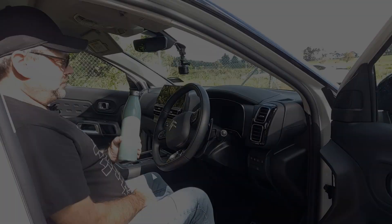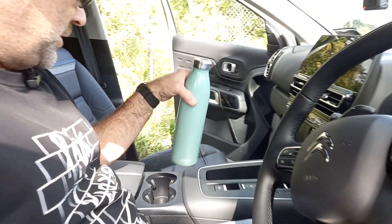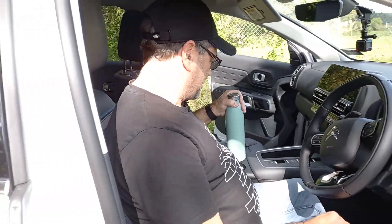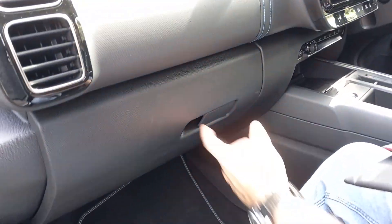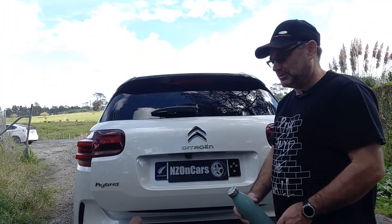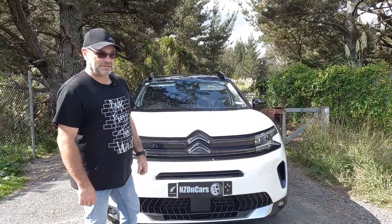Time for the all-important water bottle test. It fits in the door pocket but does slide around a bit when driving. In the centre console cup holders it fits nicely — good little armrest too. Same story on the driver's side — it fits but slides around. It fits in the glove box, and it fits in the boot — even better, it fits in the underfloor storage compartment nicely.